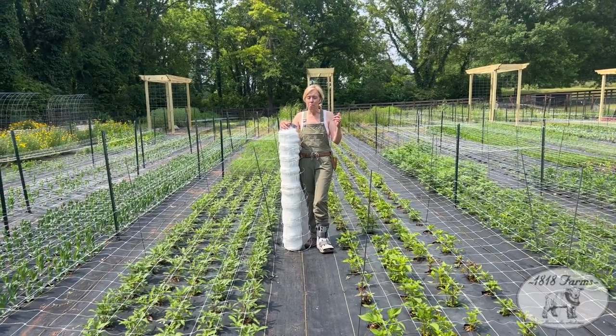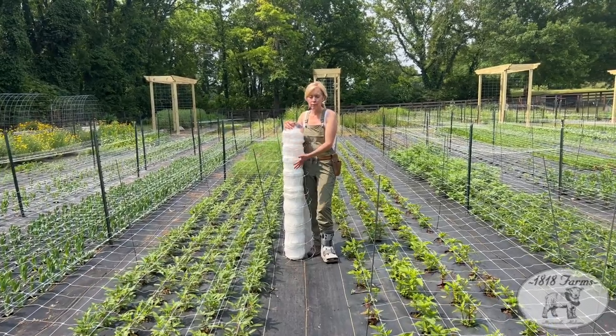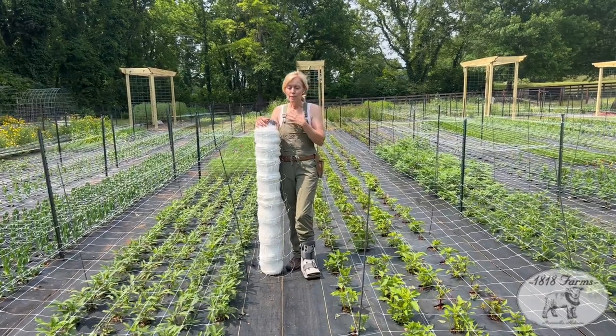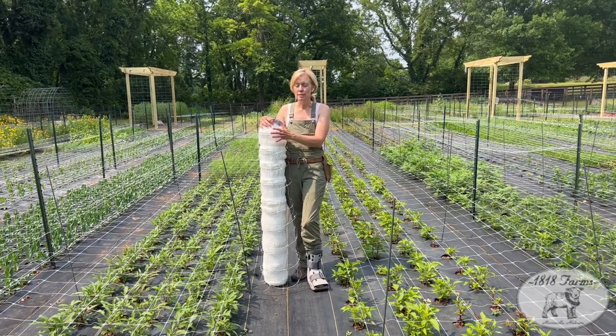It's super easy to use the netting, but you really have to get it tight. That's the biggest mistake we see — not having it tight enough. Sometimes even as the season goes on, we have to lift the poles and pull them tighter. You need to have a little give from the ground. We use so much netting that we just order from Johnny's Seeds.